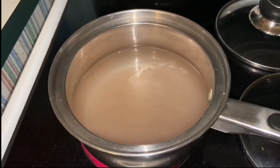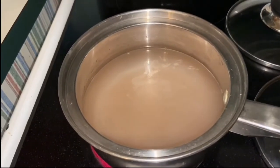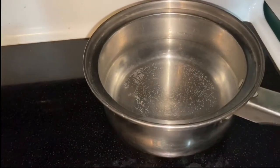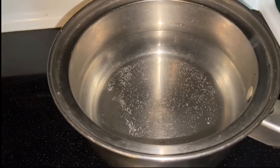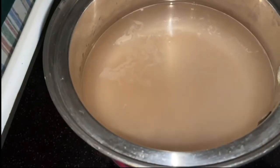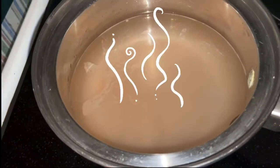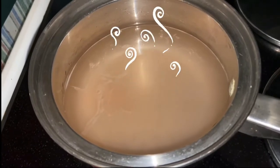And I'm noticing that this one is starting to boil a little faster than this one. You can see the bubbles on the bottom, but this one you can actually hear it starting up. I can see what looks like smoke coming up — it's not smoke by the way, it's steam.